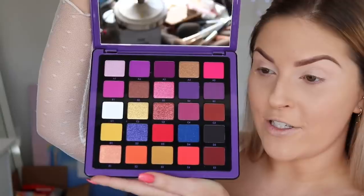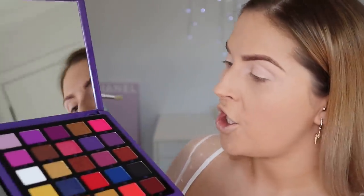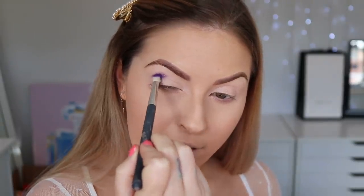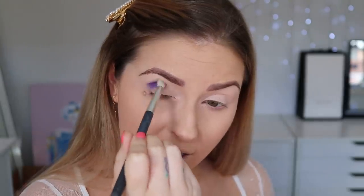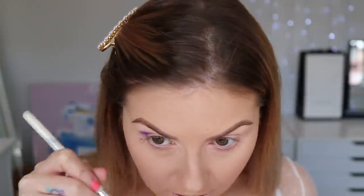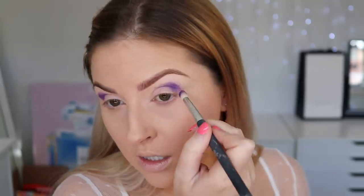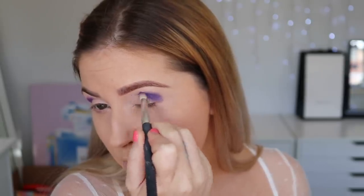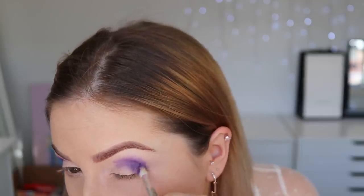I'm gonna go into my Norvina palette for the first time and give this a go. I'm gonna take a crease brush with shade B4 and just start popping that on — holy shit, that pigment — just on the outer part of my crease. I don't have any kind of reference picture right now so we're just gonna make it up as we go. I want to do some kind of colorful line and maybe some glitter. I should have done my eye makeup before my foundation today.